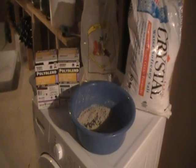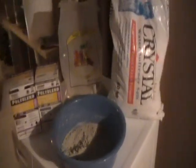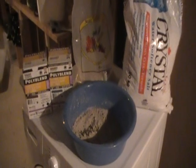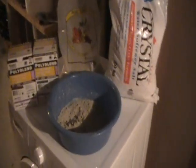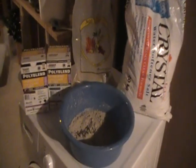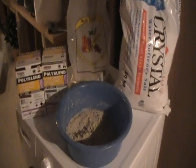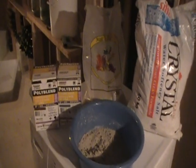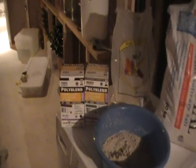Here we go with my first video in my nano lagoon series. I'm going to start basically where I started, and that was making rock because I didn't want to spend five bucks a pound for live rock. Like many people on the internet, I make my own rock, but I wanted to do something a little different — I wanted to try and get that purple coralline color. I read on a forum that you can get it by using some poly blend.